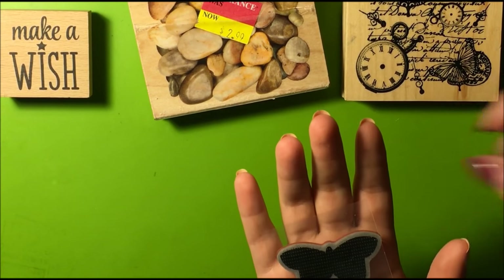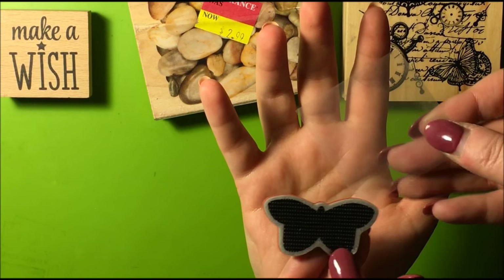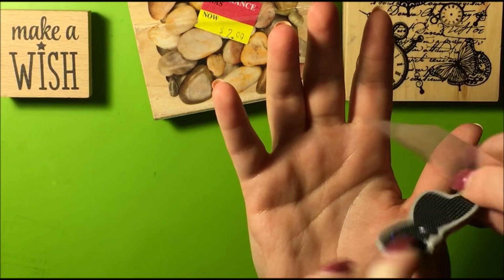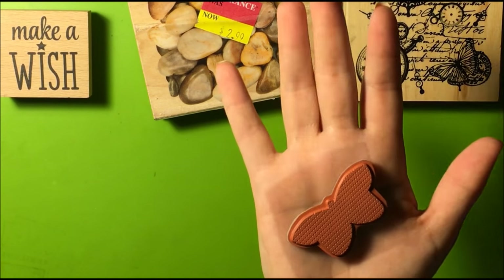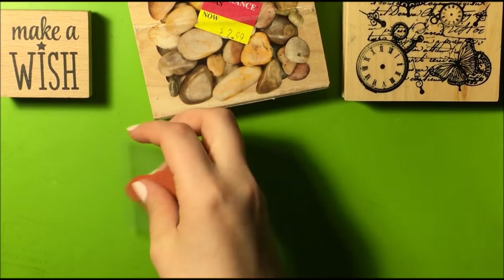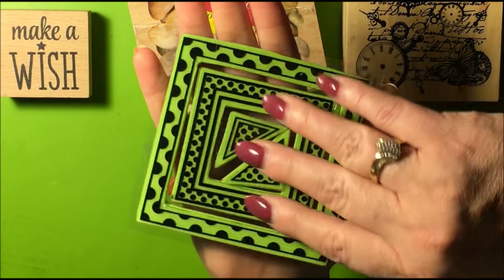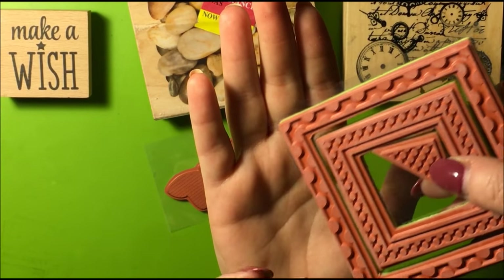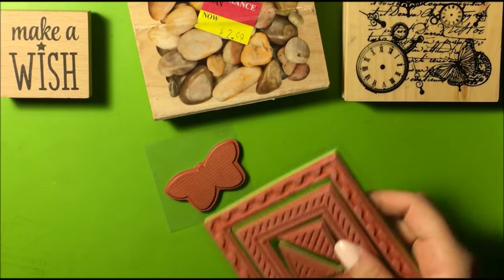Next we have these cling stamps — cling stamps on paper. It clings. It's got the red rubber stamp and it's cushiony. These also are cling stamps — cool little design. They're clingy, they cling. It's not wood; it's cushion with the red rubber. Some of my favorite stamps.